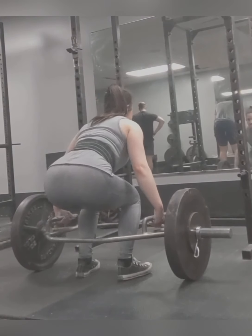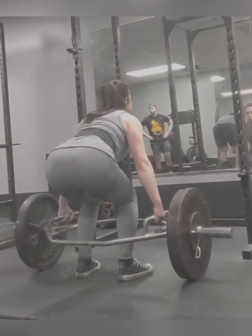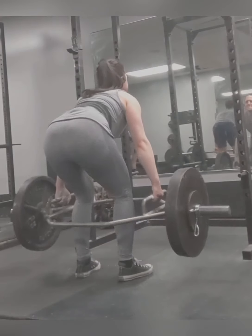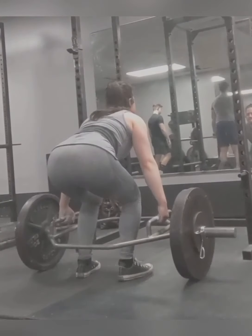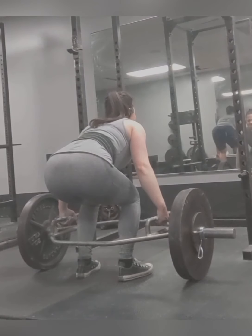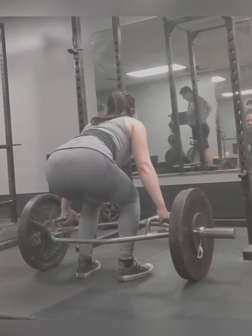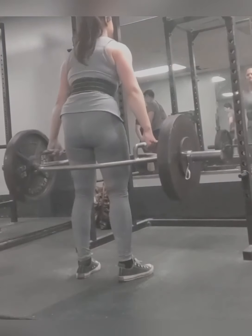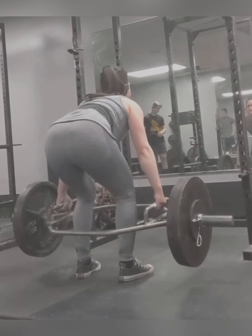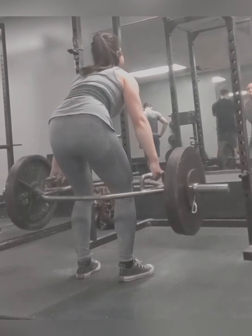And now here is some work with the trap bar. I'm told this helps with the squat and the deadlift. I need to do more research into that, but it was fun — a little change of pace. I feel it sort of kept my form better because I'm holding the bar on the sides, not out in front of me, so my back can be a little straighter.